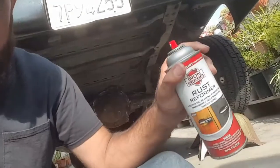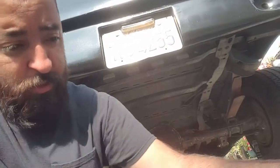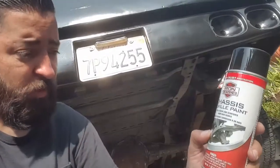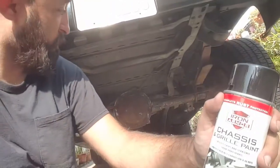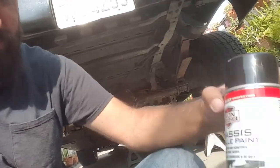I'm going to go ahead and paint it. I bought this chassis and grill paint at Harbor Freight, but I also had a rust reformer so I'm going to apply this first, just to treat the metal a little bit. I didn't want to go too much into buying primers and all that stuff — I just wanted to get it done. You can tell the rear axle is all rusty, so we'll try the rust reformer, let it dry, then put the chassis grill paint.